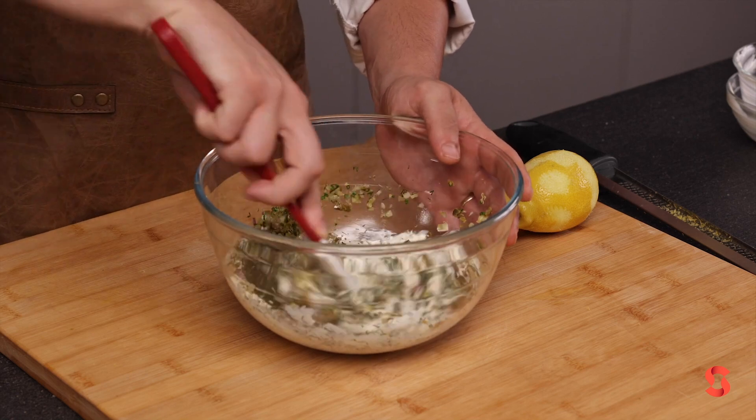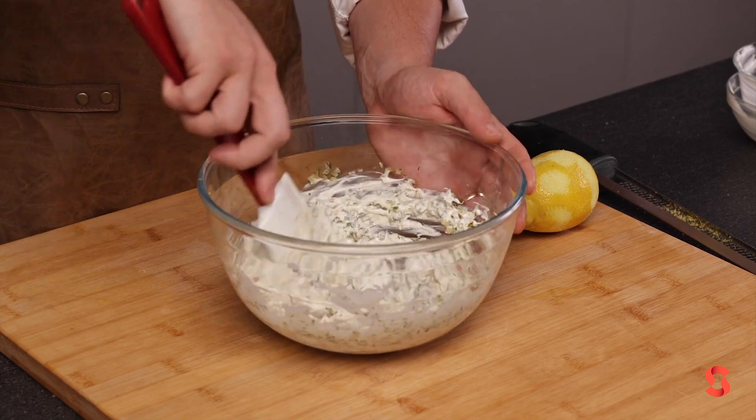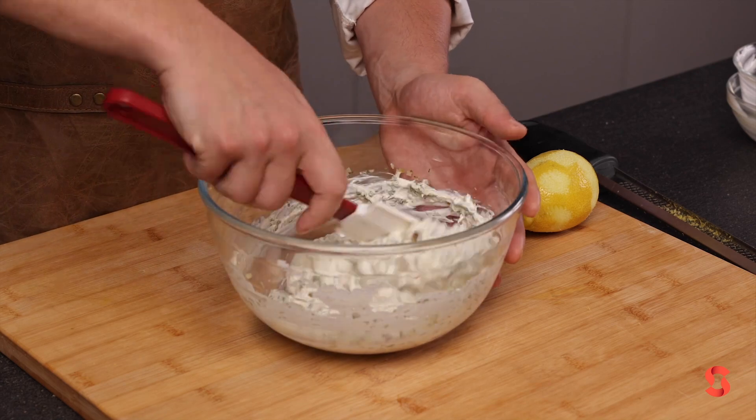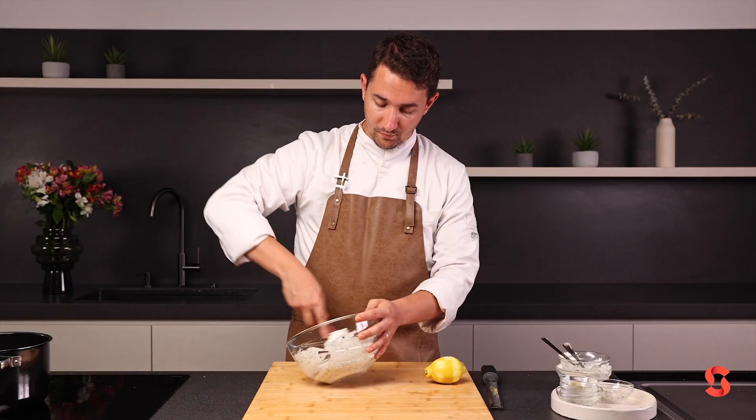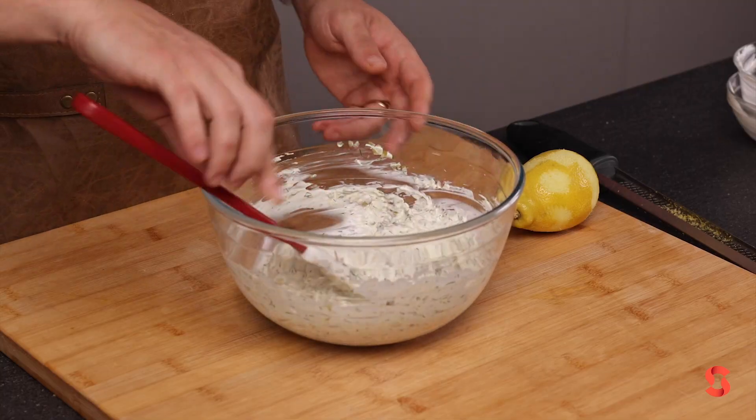Now just mix all this together nice and gently. And there you have it — delicious.